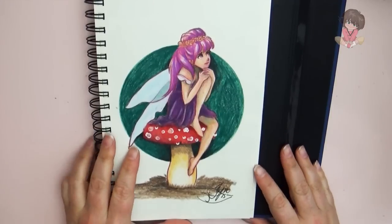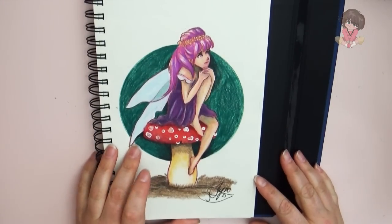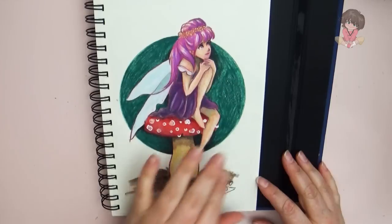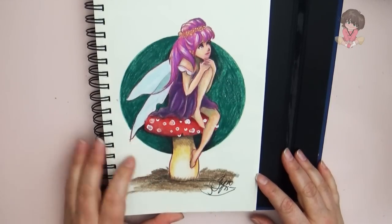And then here's my fairy in a mushroom. She was in a video on one of my color pencil 101 tutorials — not really a tutorial on how to do this specifically but on how to push through when you make a mistake. Yeah, I like how she turned out.